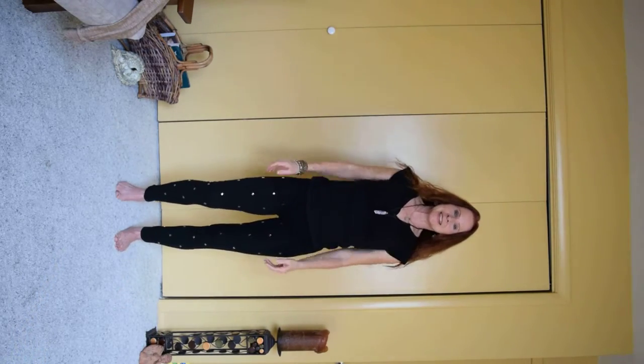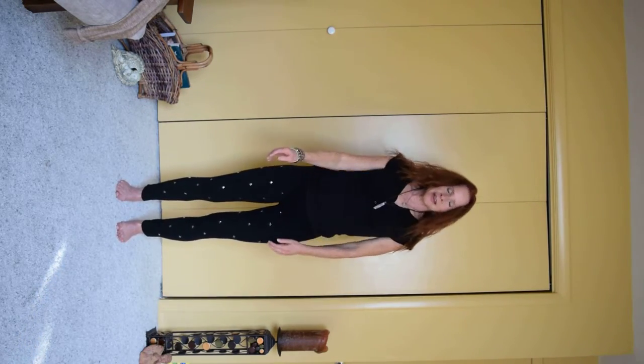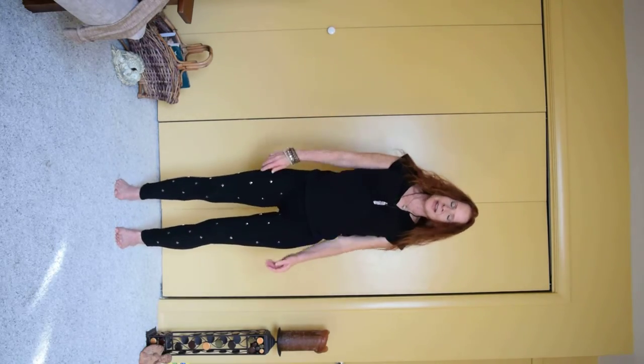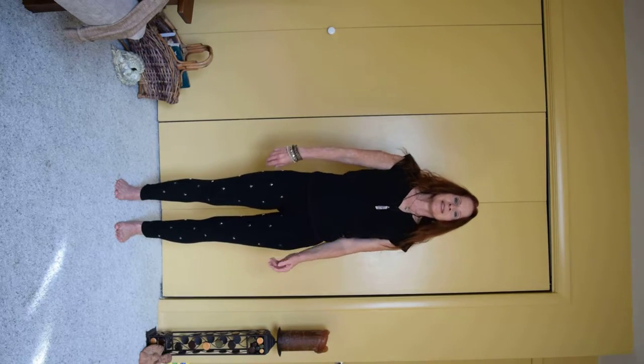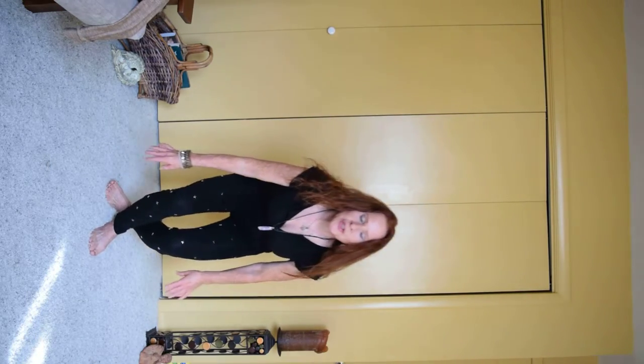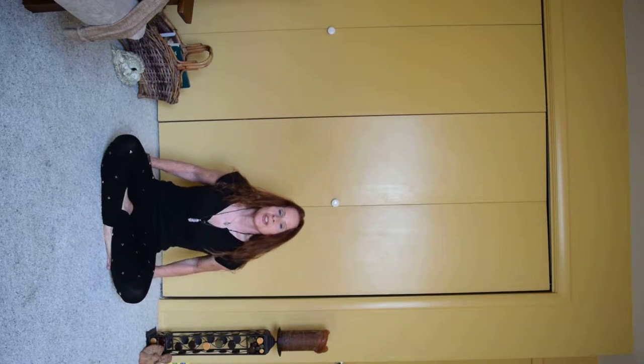Bring those legs in and just shake your body out a little bit — enjoy shaking the body however feels right to you. Then we're going to sit down for a short Savasana. You can either lie down or take a comfortable seated position, whatever works best for you — always honoring your body, allowing it to be comfortable and at ease.